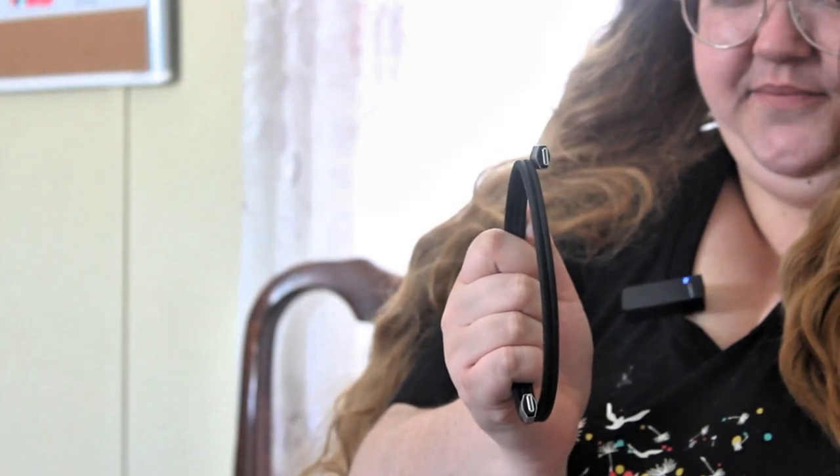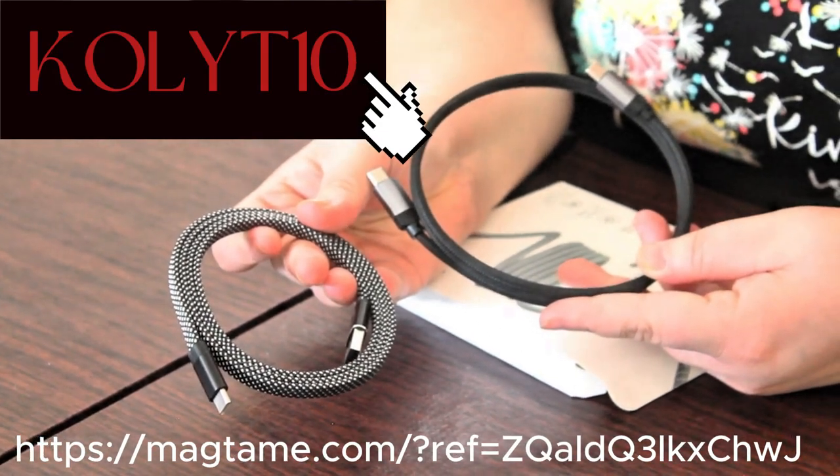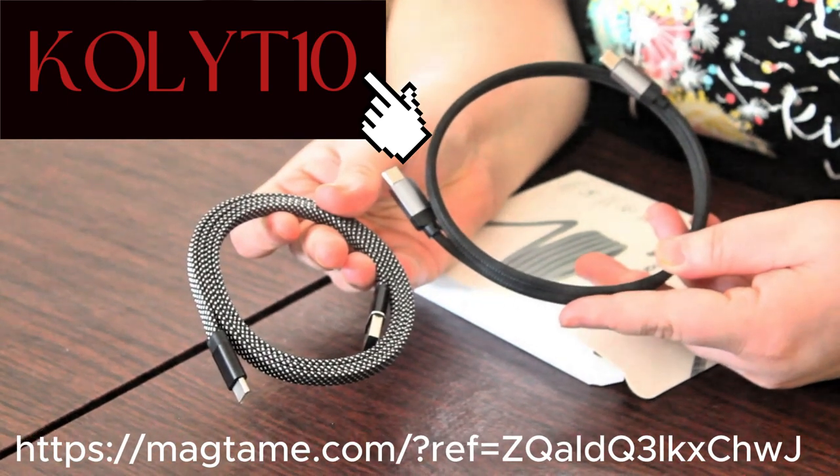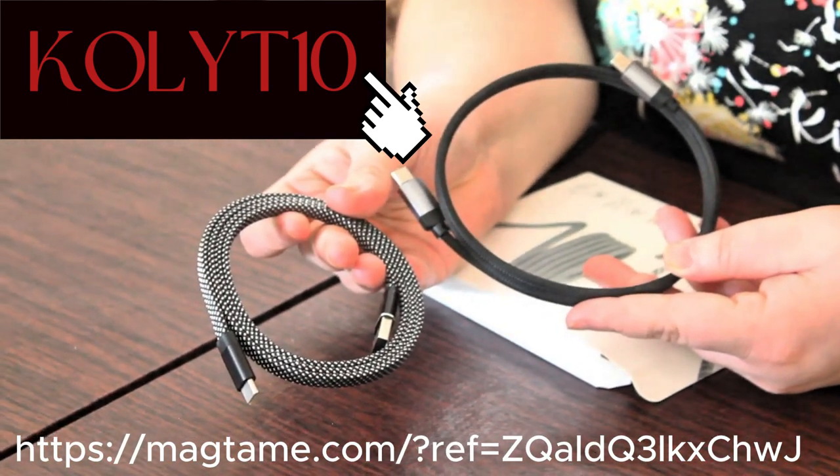We highly recommend the MagTame cable brand — buy yours today, you won't regret it. See you next time on Bags and President Ross. I'm President Ross and I'm Bags, and we are out. Hey guys, if you want to help us out, click our link in the description, and at checkout type the coupon code KOLYT10, all caps, for 10% off your order. It would really help us out, thank you.